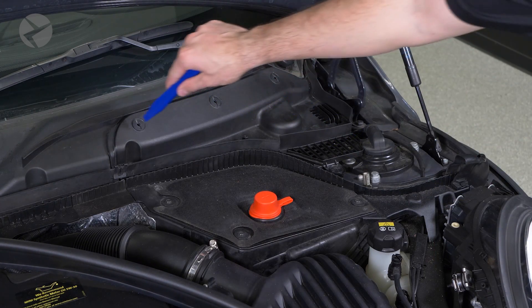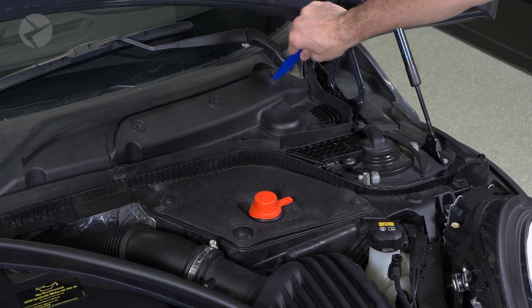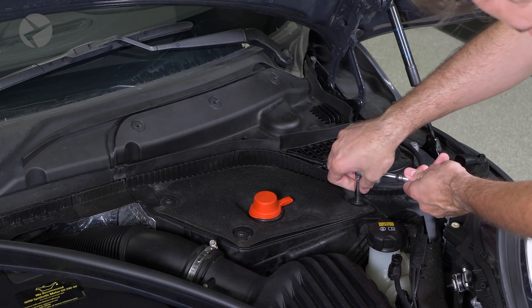Using your Beamertech trim tool or a large screwdriver, rotate these three locking tabs 90 degrees to the left. Then with your 8mm socket, remove these three screws holding the battery cover in place.